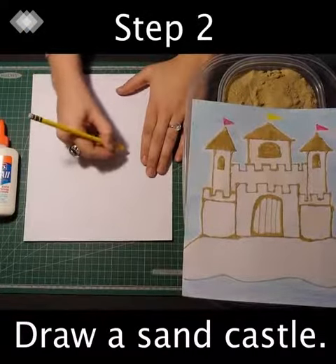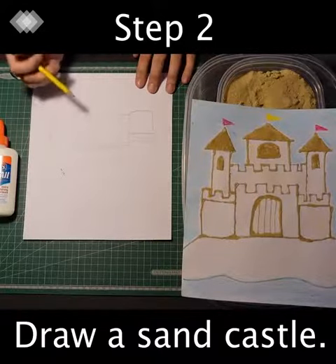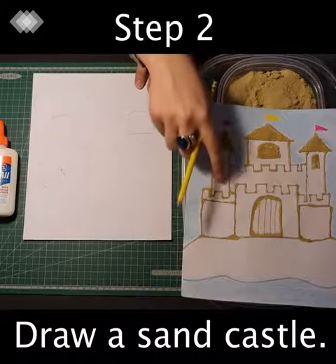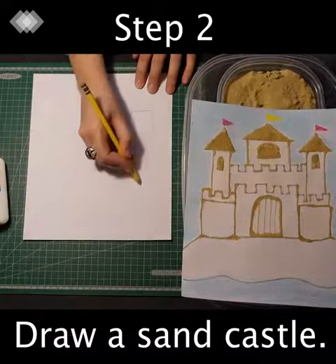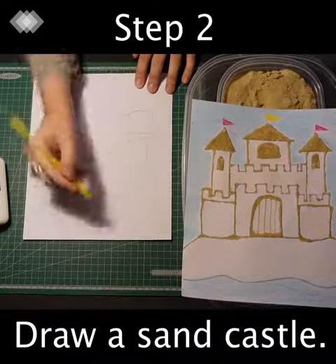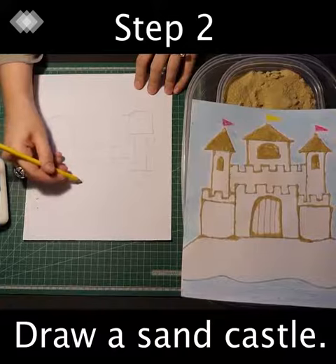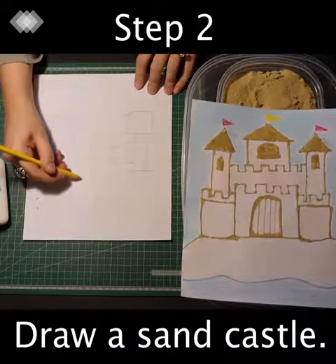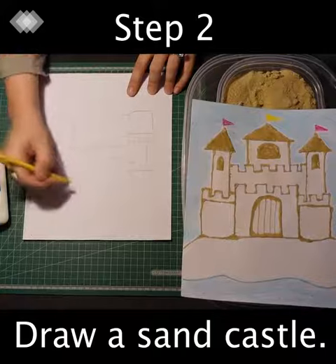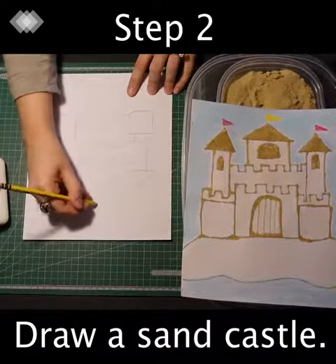Step two: draw a sand castle. I use triangles to draw the rooftops, then add little flagpoles at the end.